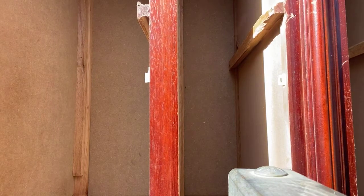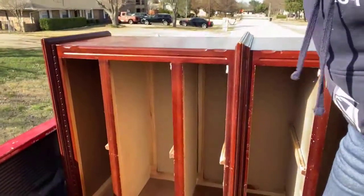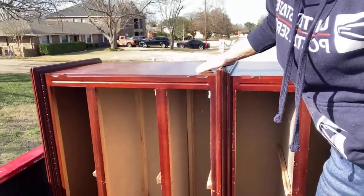There we go! Drawers always face inward — anybody know why you face your drawers inward when transporting furniture?